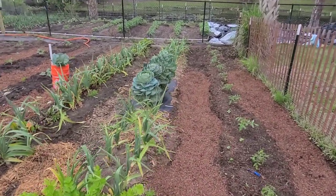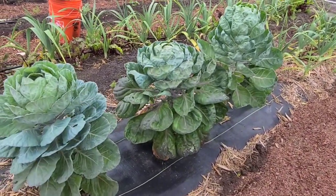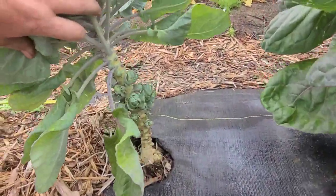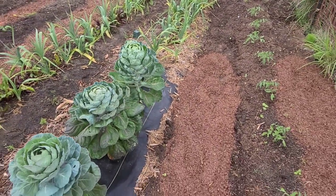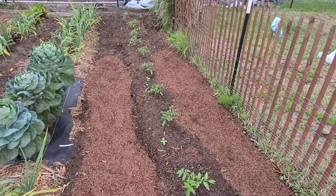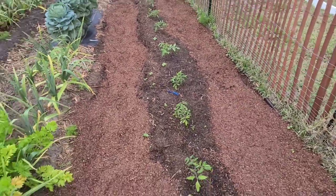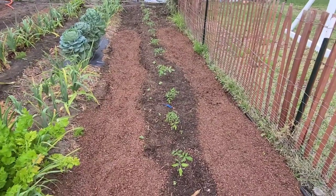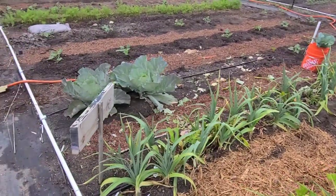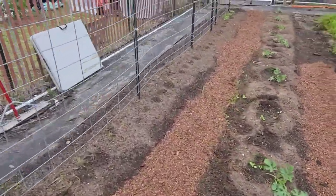I've decided that brussels sprouts are just not in my cards anymore. Here are my four brussels sprout plants — they've been here forever. For how much you can buy them in the store, I'm just going to buy them. If anybody wants some brussels sprout seeds, hit me up in the comments and I'll mail them to you. I also have a row of tomato plants here — mostly red snapper, some paste tomatoes, and some dad sunset tomatoes, which are very sentimental to me and my daughter.